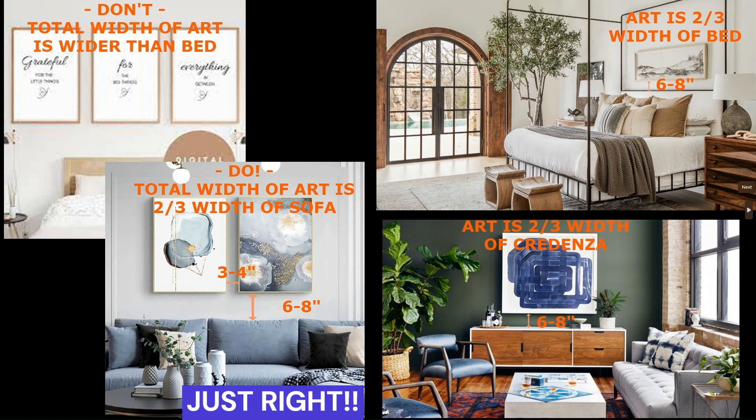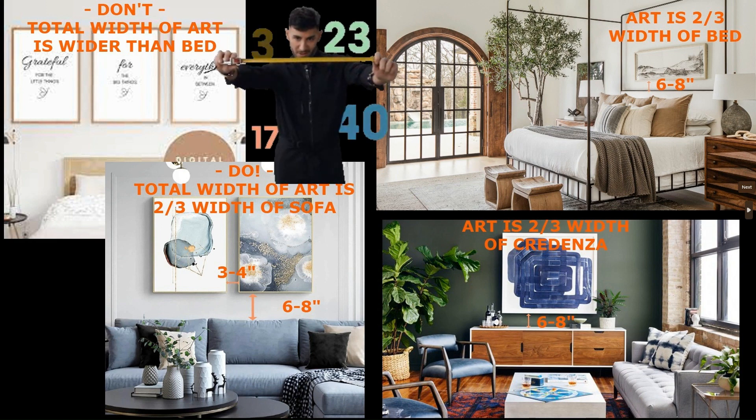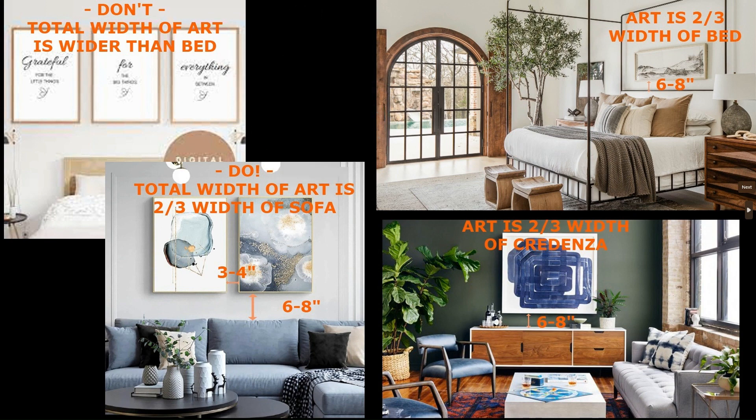In the blue sofa photo, you can see that those two pictures in total are approximately two thirds the width of the sofa. It's not perfect math — just eyeball it. Just say, yep, that looks like a good balance. The artwork should be about two thirds the width of the furniture piece it is hanging over. Also, remember you want approximately six to eight inches of wall space showing between the top of the furniture piece and the bottom of the artwork, so it doesn't look too high or too low.